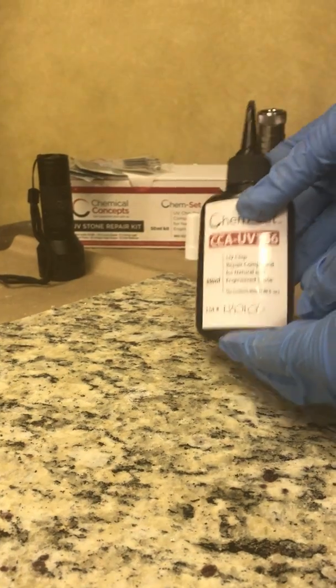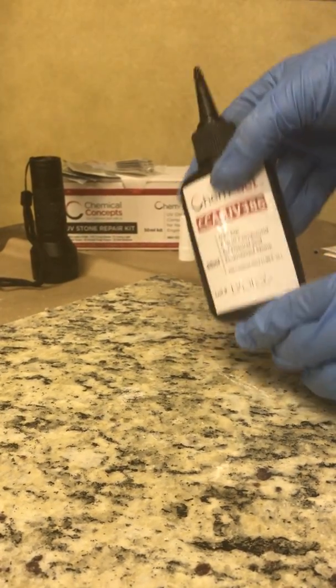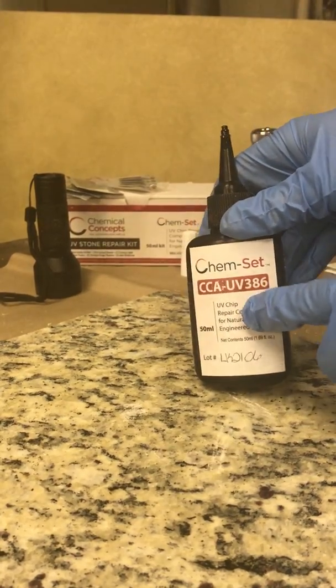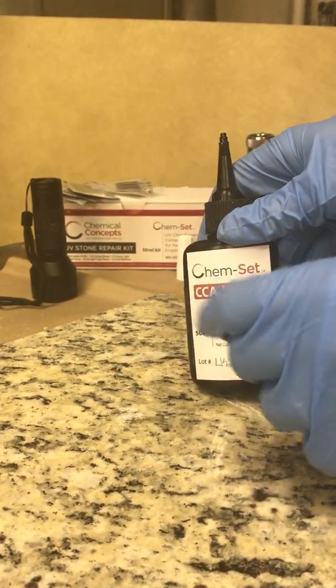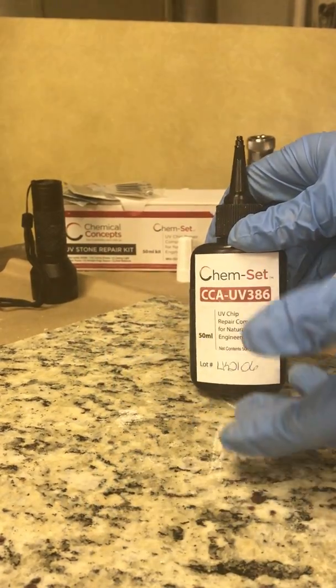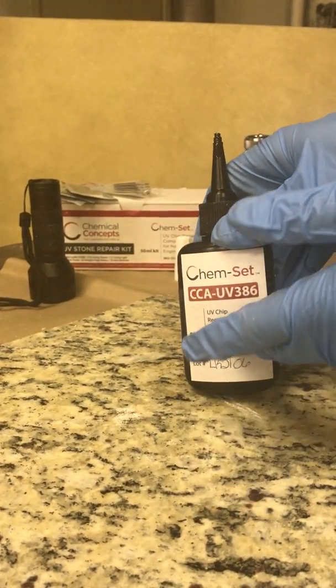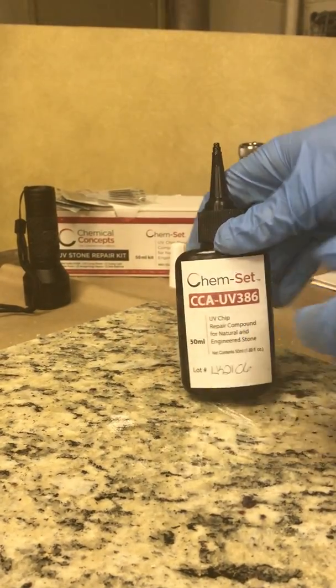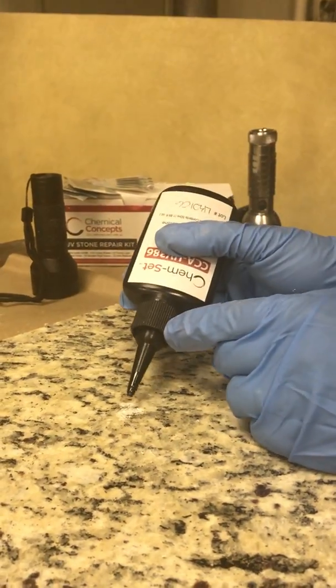One thing you'll notice is our pro kit comes with a large 50 ml bottle. Other UV kits on the market come with two-milliliter syringes — sometimes you'll get six of them, so that's 12 milliliters. This is almost five times as much material at a comparable cost, so it's much better value with our kit versus some others on the market.